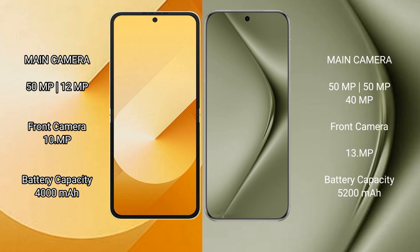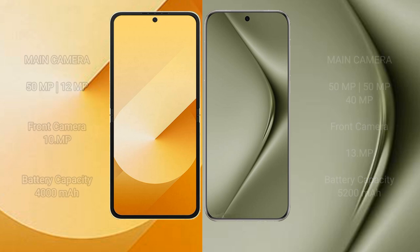Samsung Galaxy Z Flip 6 has a 4000mAh battery with 25W fast charging support. Huawei Pura 70 Ultra has a 5200mAh battery with 100W fast charging support.